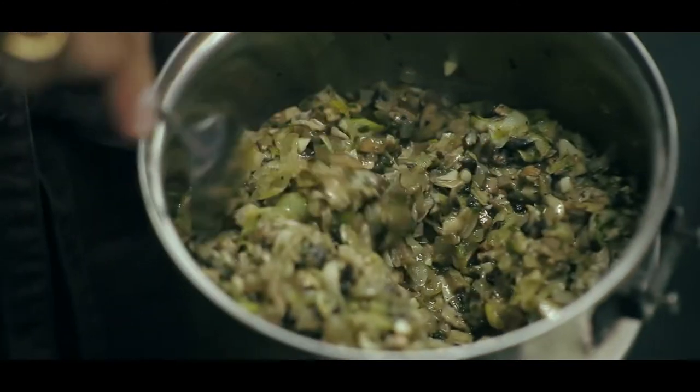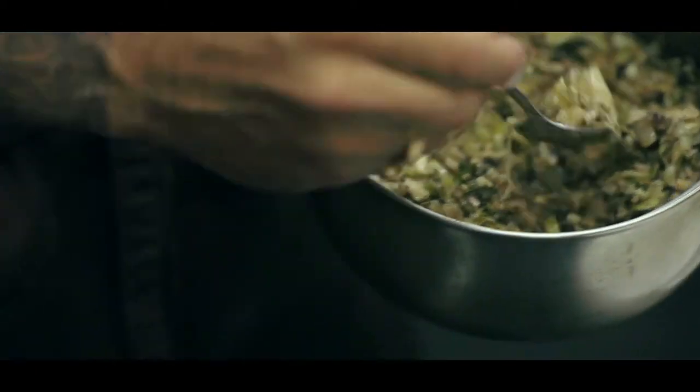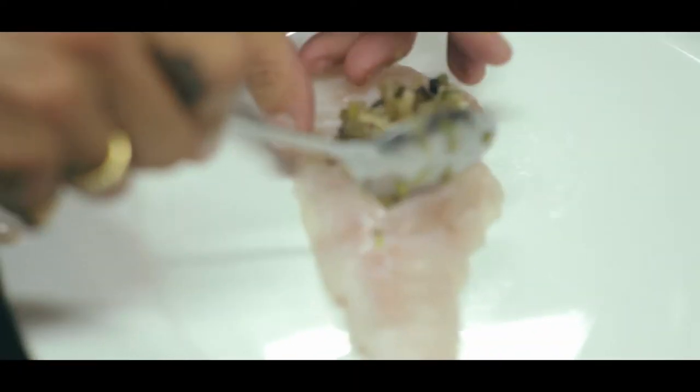The stuffing is shiitake mushrooms, leek and herbs, a little bit of garlic and white wine. I'm gonna put some of the stuffing inside the fish.